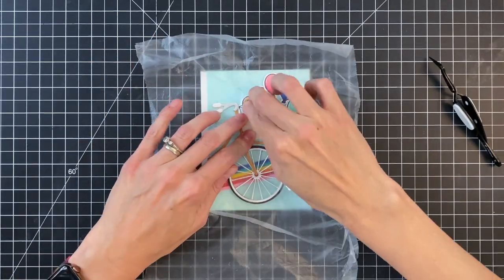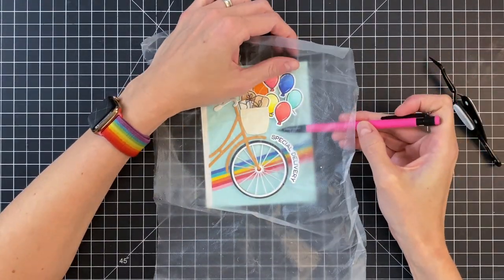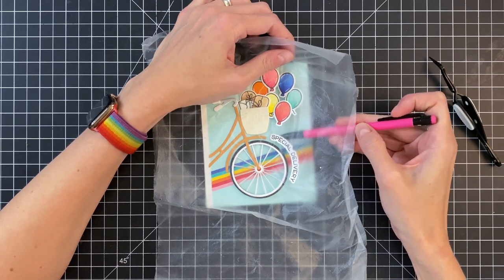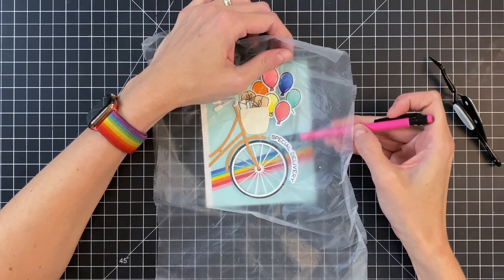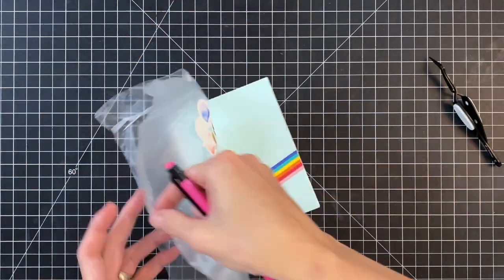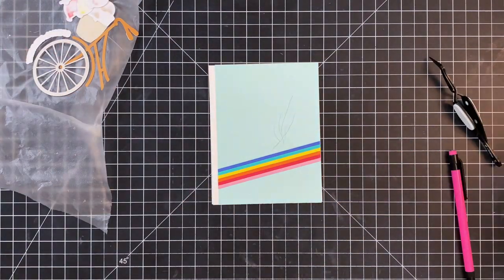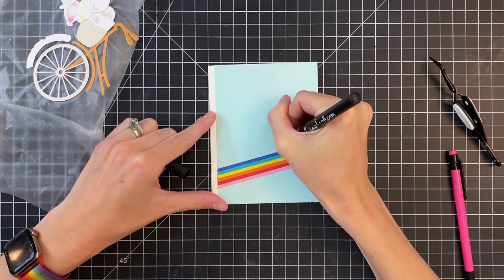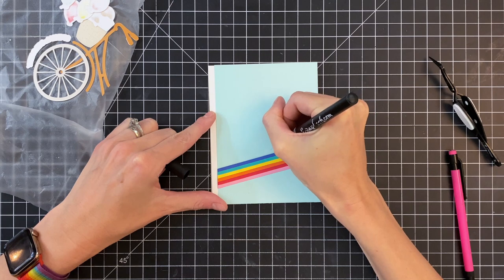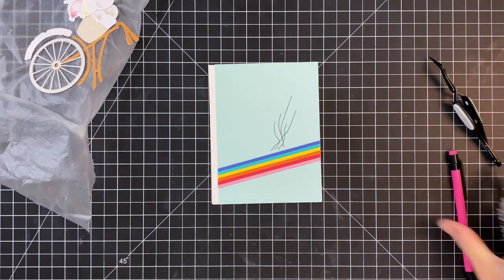Now I'll grab a pencil to add some strings to those balloons. I'm carefully lifting up the press and seal and the balloons, and just drawing a pencil line to where I think a string would be. Then I'll remove all my die cuts, grab a marker, and draw right over that pencil line to darken it and make my balloon strings. Once I finish with the marker, I'll erase those pencil lines with an eraser.